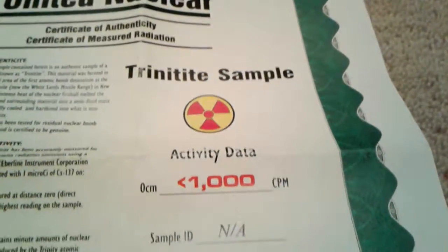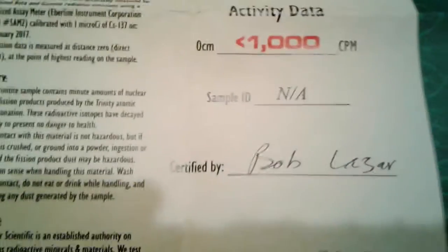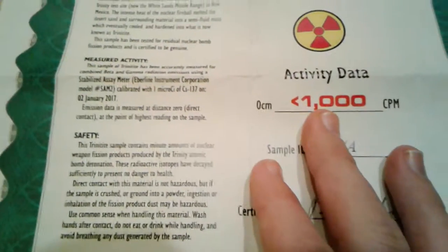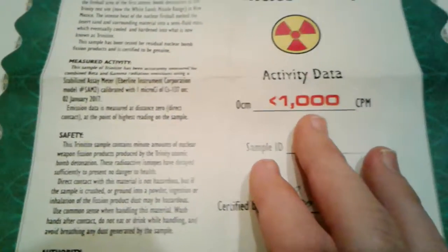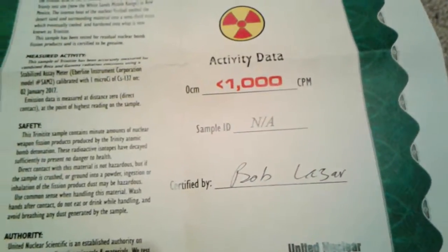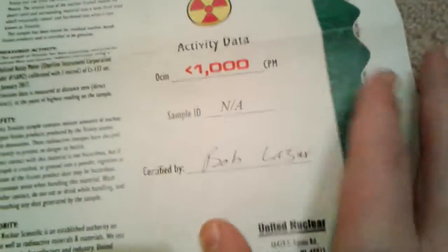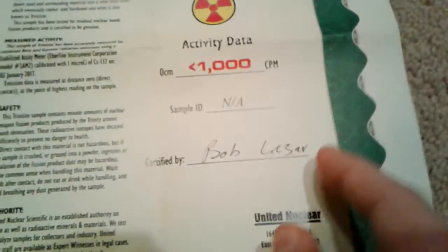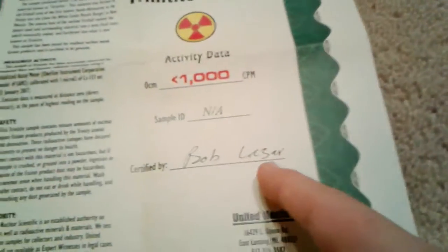The certificate gives you a little idea of how radioactive this is. It says less than a thousand CPM. My certificate is signed by Bob Lazar himself, and Bob Lazar is the guy who founded United Nuclear. I thought that was pretty neat.